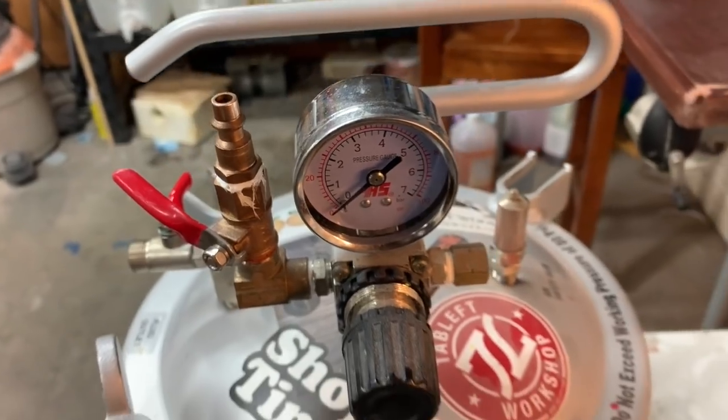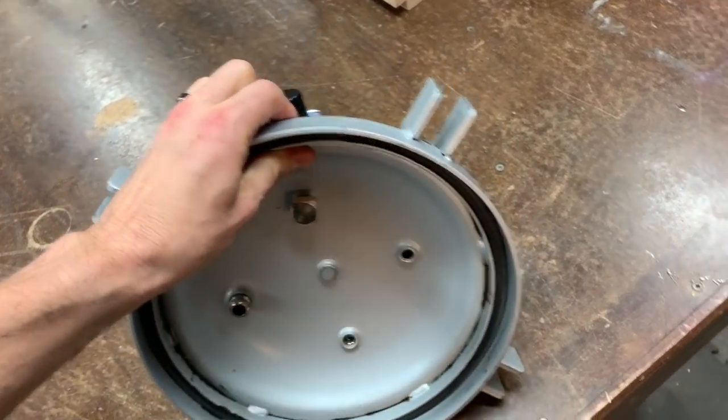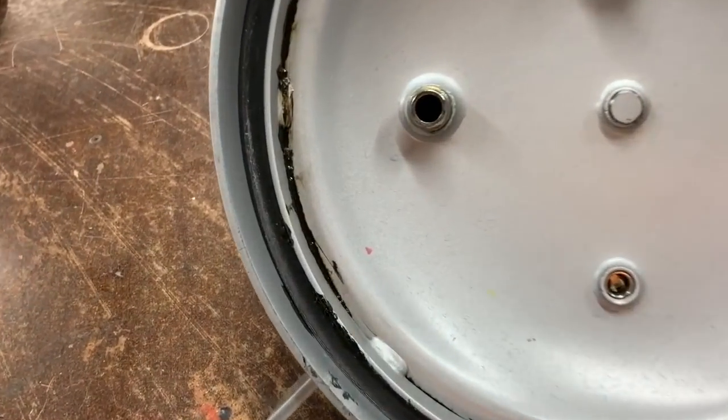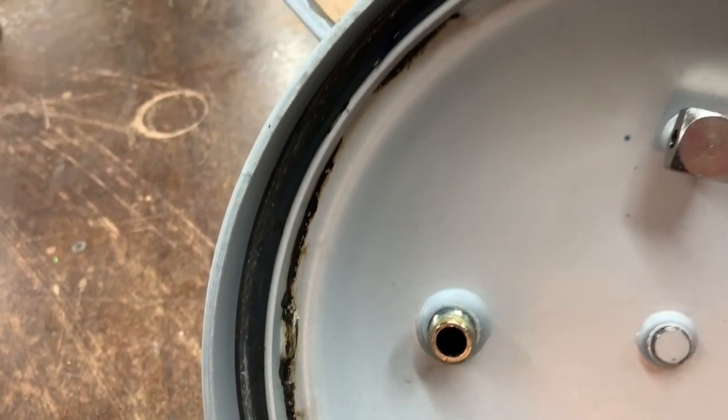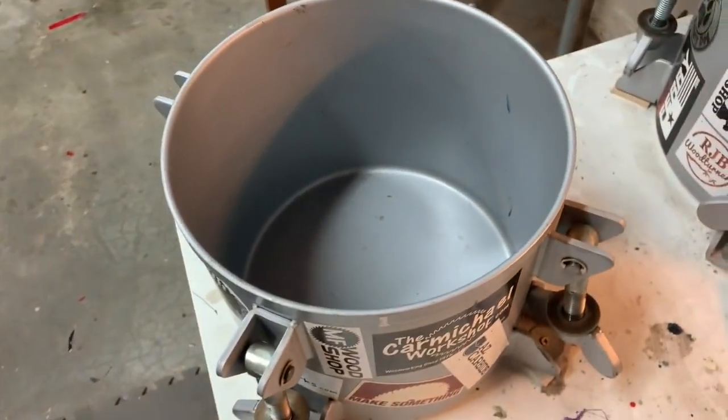We are actually converting paint tanks for use in the resin casting world. The paint tank is basically filled with paint, pressurized, and then you spray it out of a spray gun - that's what these things are manufactured for, their original intended use. Resin casters take that pot and make some pretty minor plumbing modifications, taking off parts we just don't need, and then it's ready to be used as a pressure pot for resin casting.